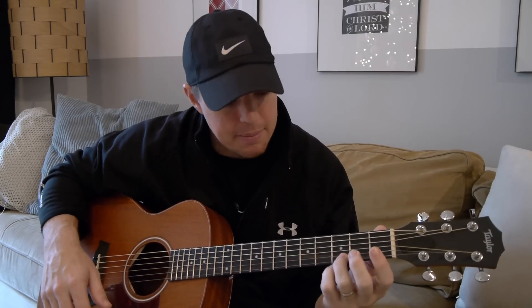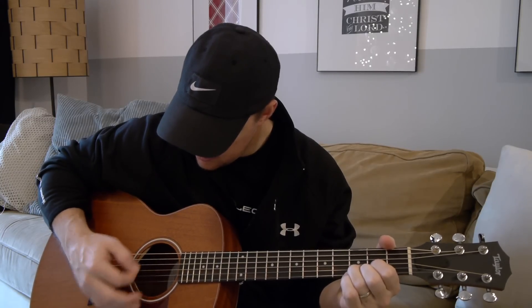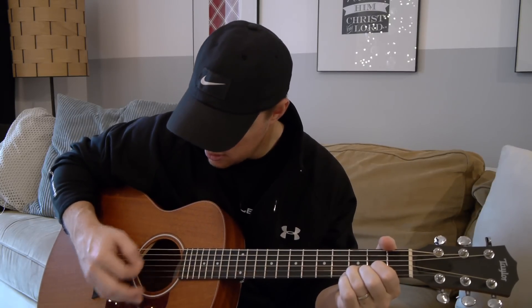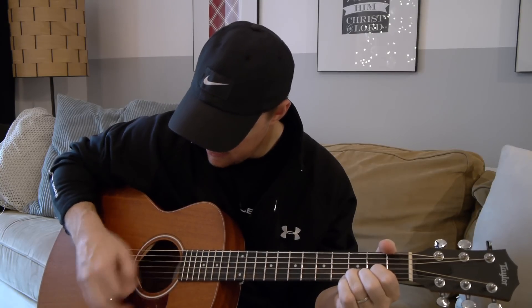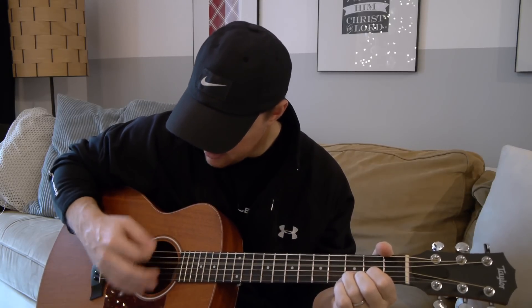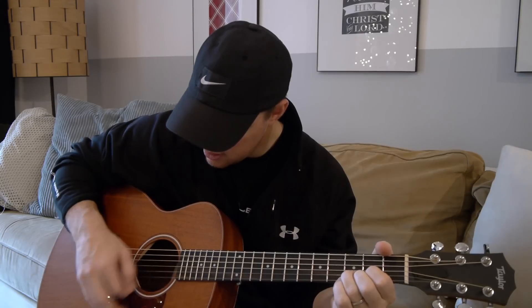Another exercise I highly recommend: work on strumming and adding a string with each strum. For example, play a D chord and lock it with your left hand. Play just the bottom string, and each time after a four-beat count, add another string — so start with just the bottom string, then two, three, four, five, six, and back down to five, four, three, two, one.